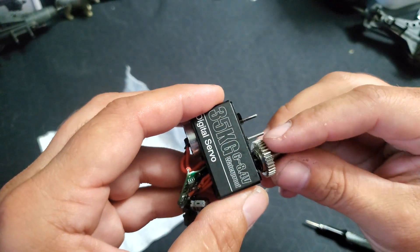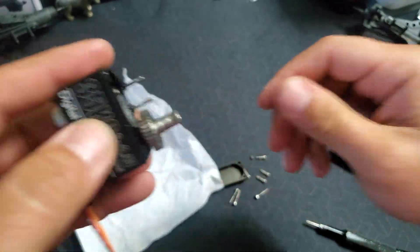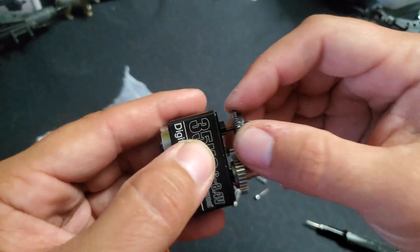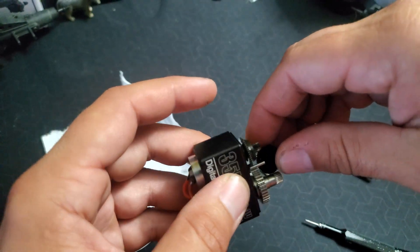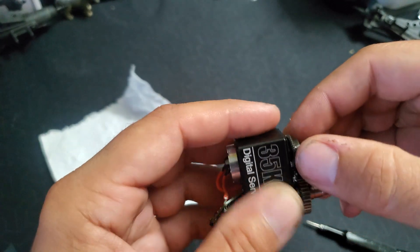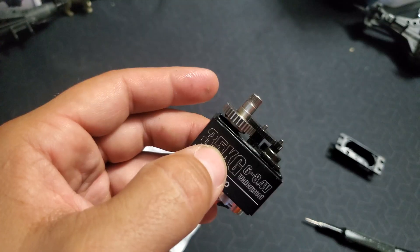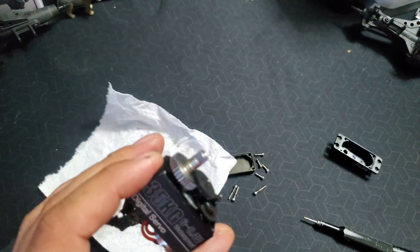Now we've got the potentiometer in, slid down in there, glued in place. We're going to start reassembling. Put your main metal gear back on first — everything spins freely. Then put this gear on your first gear. Sometimes these don't quite line up right until you go to put on the last gear, and then it all just falls and pops into place. A little bit of trouble getting that snapped in there, but now that it's in, everything will spin like it should.